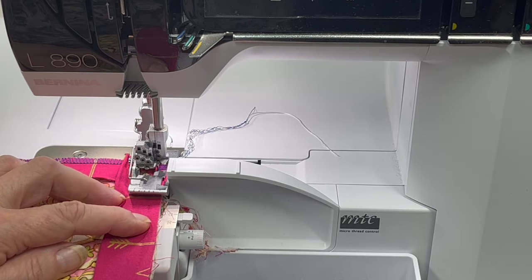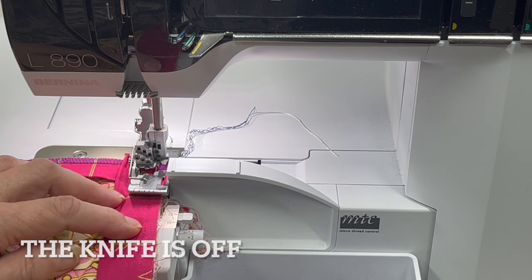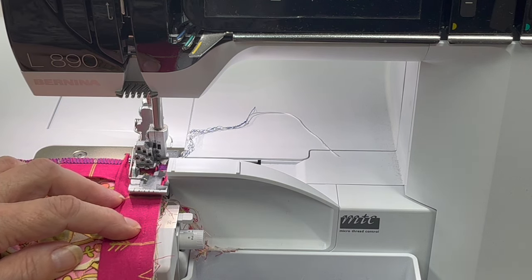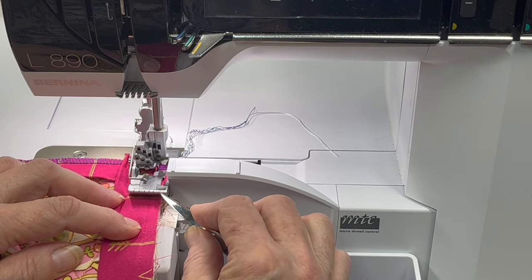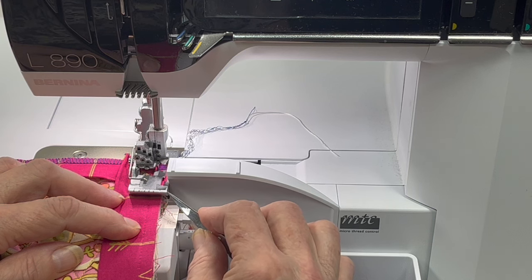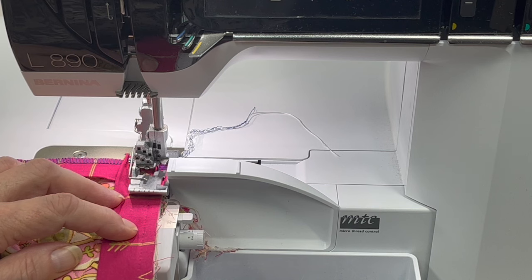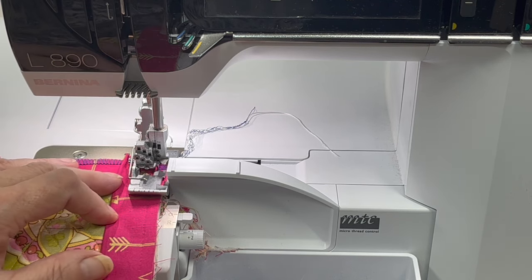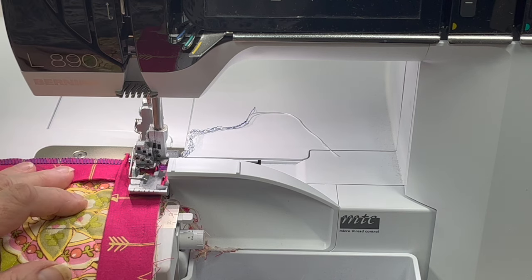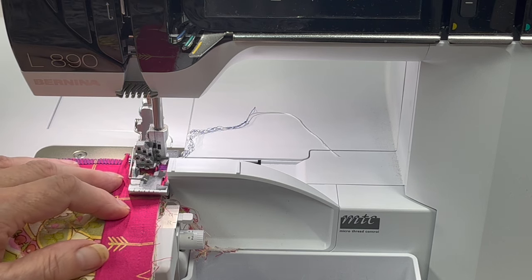Now we're at the serger. I have it set up for a three-thread overlock wide, and I have the fusible thread in the lower looper. I'm now going to serge down this edge and apply the binding. I'm lining up the edge of my fabric with the first tick mark on the right of this machine. You can experiment with your machine — I found when I lined up with the edge of the machine it was too wide, so I moved it. My binding is cut at two and a quarter inches; obviously if you use two or two and a half you'd make some adjustments.